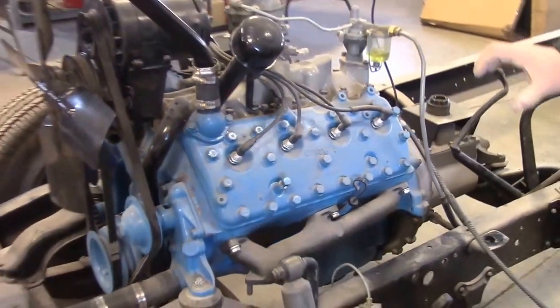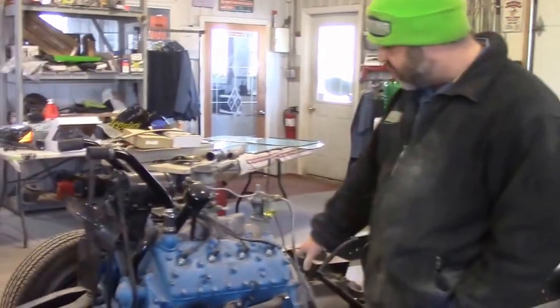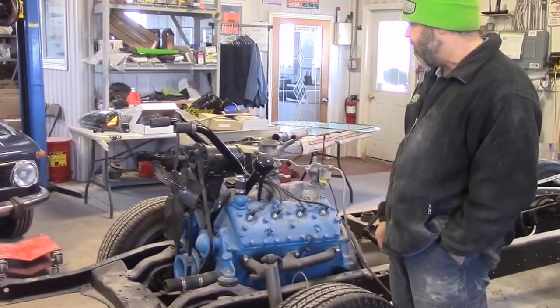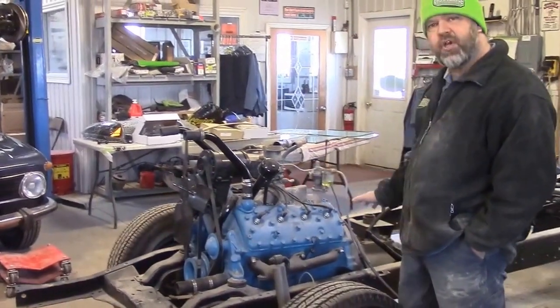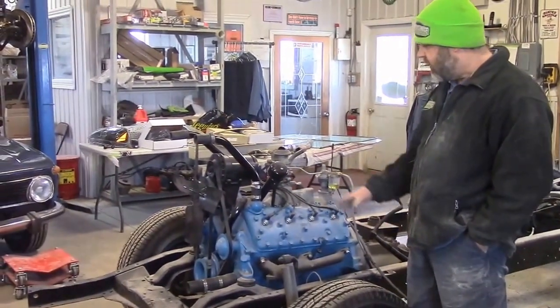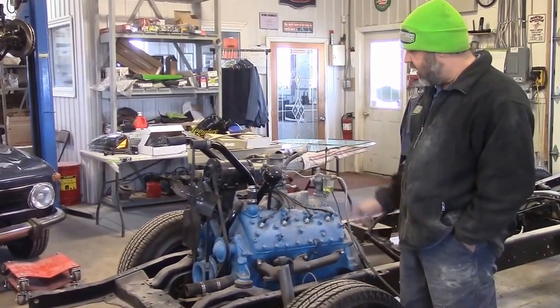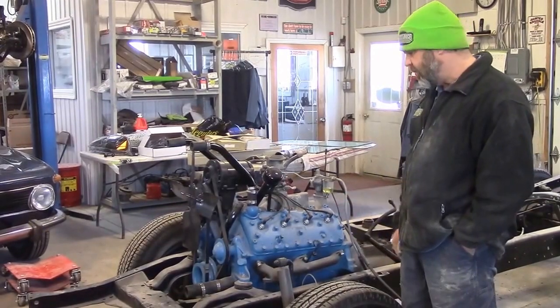We're going to have to check and inspect the engine. It doesn't look like there's a gasket between the exhaust manifold and the cylinder heads, as there should be. We're going to be doing a dual exhaust — the client would like a couple of little updates, including a true dual exhaust with a nice exhaust note.